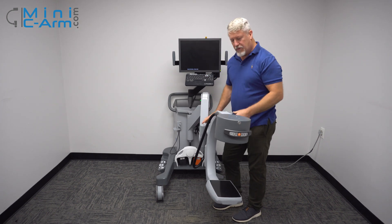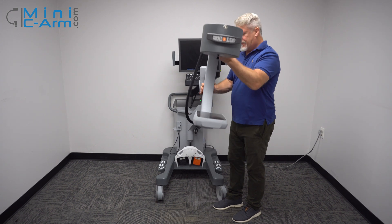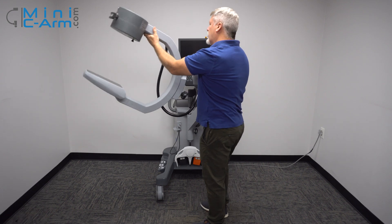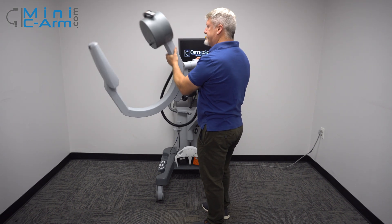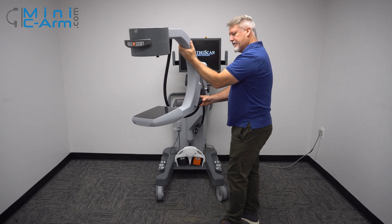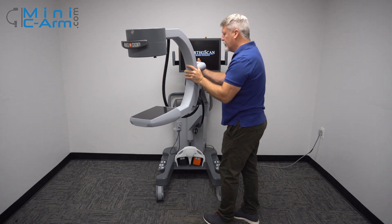This is about how low it goes and the height. And here's our orbital rotation. And the wigwag too.